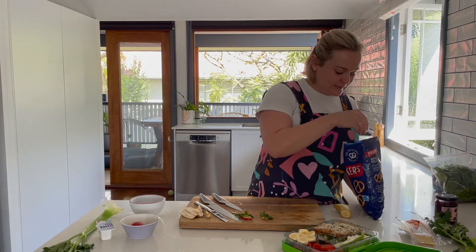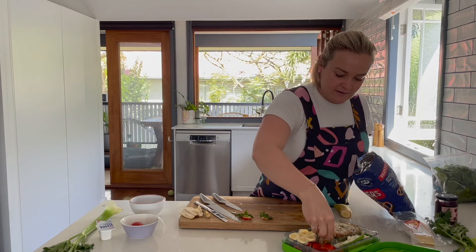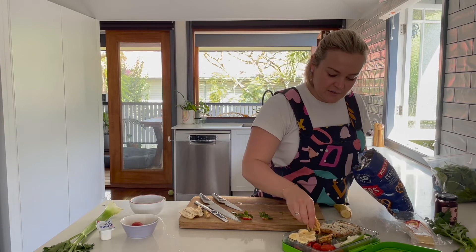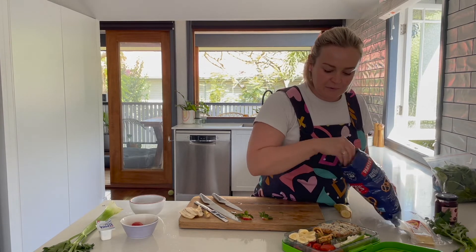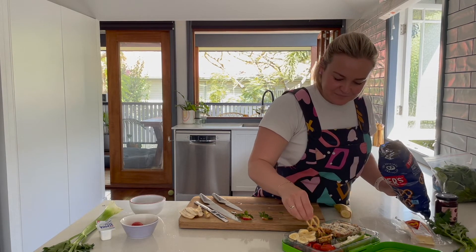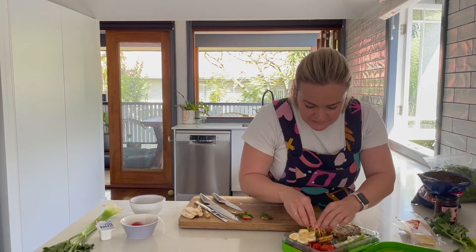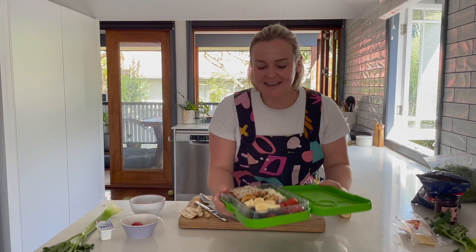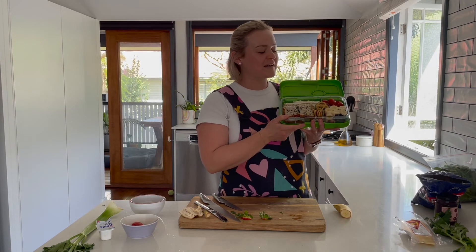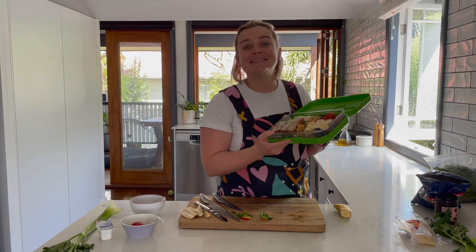Now for the pretzels — they'll just fit in that little circular container in the middle, and I might get a couple of extras down the sides. It's very much like playing Tetris! And there we have it — our beautiful fresh lunchbox with all sorts of different colors, textures, and flavors. Needless to say, I'm incredibly excited to eat this.